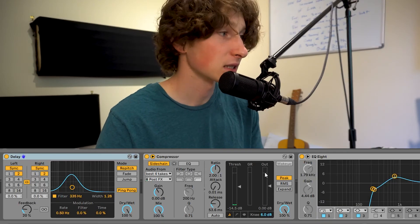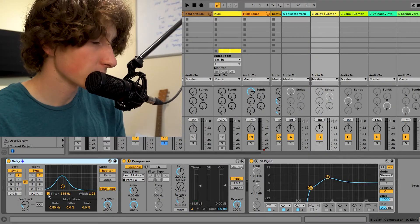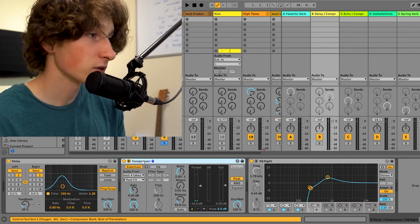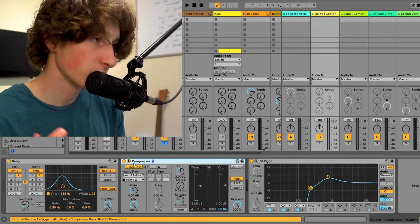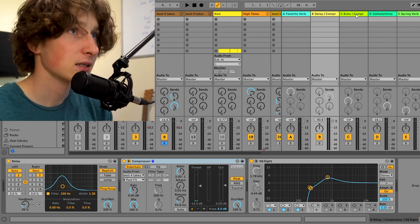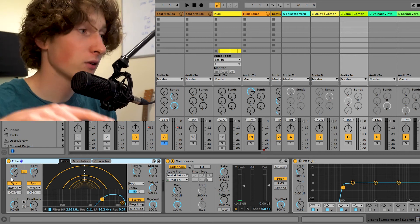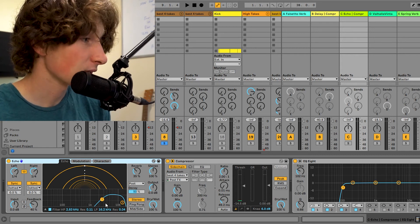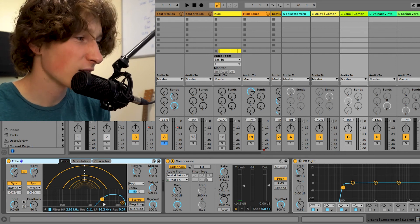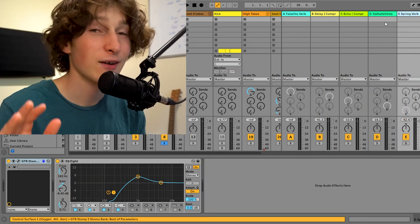Next we have some delay — an eighth note delay. You can see I'm using the filter option in this Ableton delay plugin, which is the equivalent of doing an EQ on the delay. I'm also using sidechain compression to the group bus of the vocal so that the delay signal ducks every time the vocal comes through. Next up we have an echo — a quarter note delay. You can see I'm using the filter option again, cutting out all the low end below 1K.